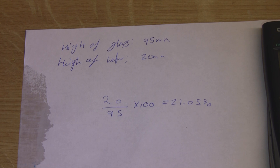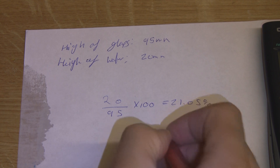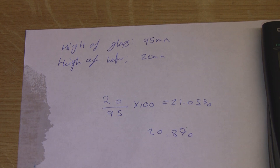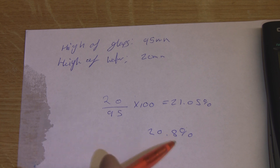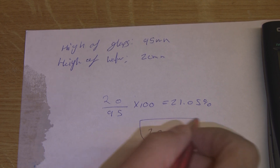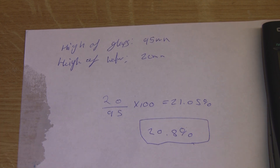That is extremely close to the actual correct value of oxygen in the atmosphere, which is 20.8%. So we were only 0.2% off its true value, which is pretty amazing when you think we found this out just by using things you can find lying around your house.